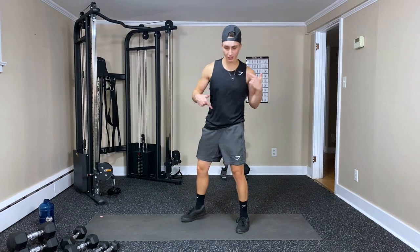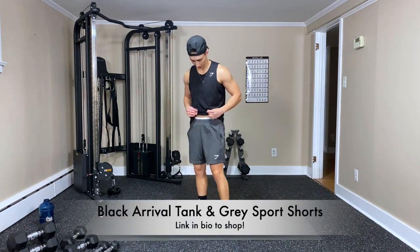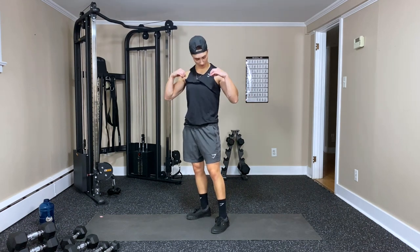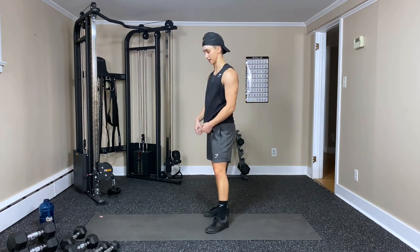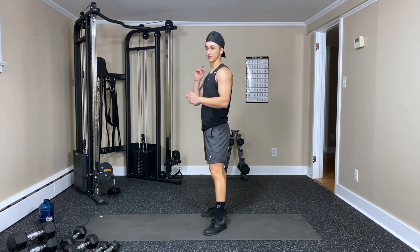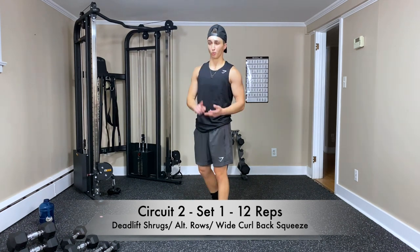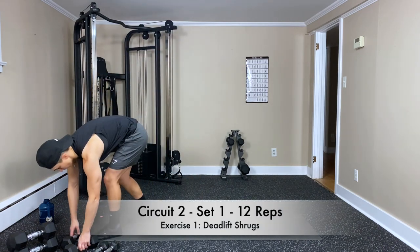But before we do that — shout out to Gymshark. I'm wearing their gray sports shorts — really nice, come with a zipper and drawstrings. The sports shorts are one of my go-tos. And the Arrival black tank — nice and breathable, great for showing the arms and mobility. So we're doing deadlift shrugs, alternating rows, and then a wide curl back squeeze at the end.